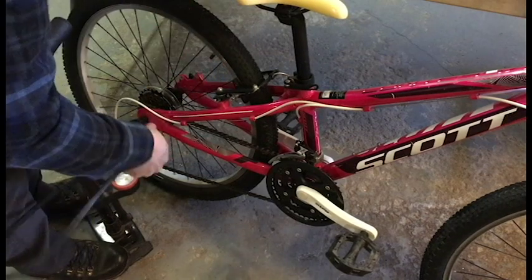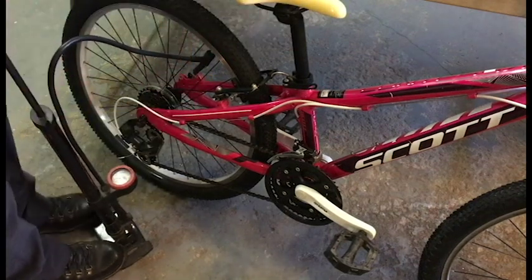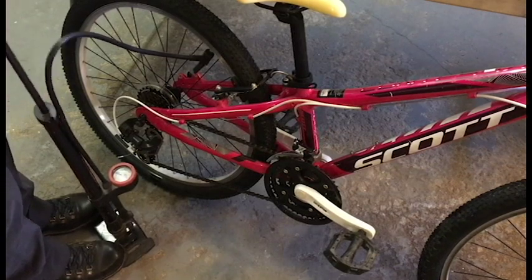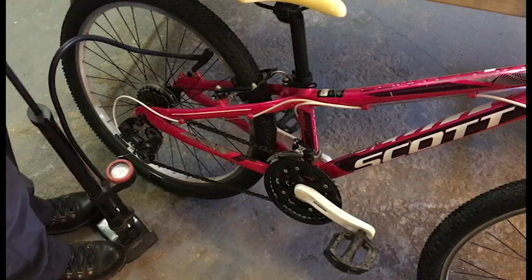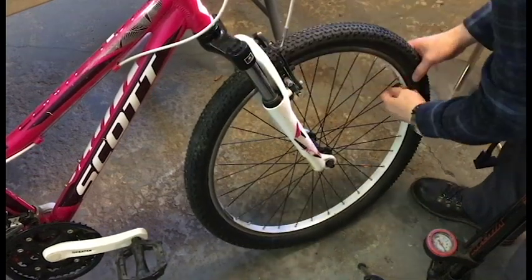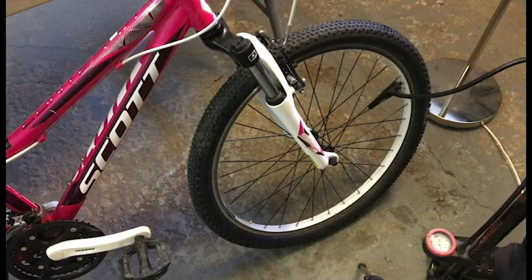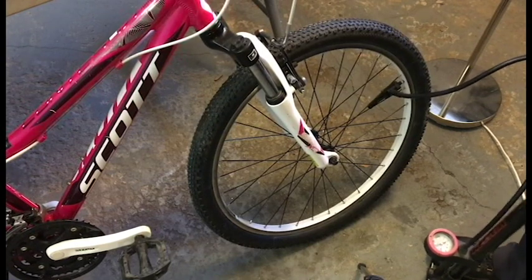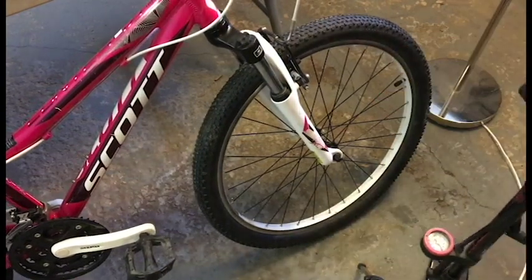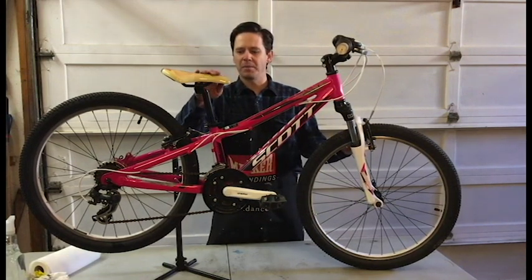Take the valve stem off. These are Schrader valve tires. We're going to pump it up to 40 psi. I'm going to pump up the other side - I just need to have my daughter come out and test it out. We'll adjust the seat height.